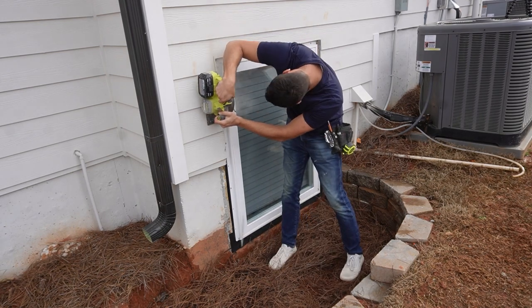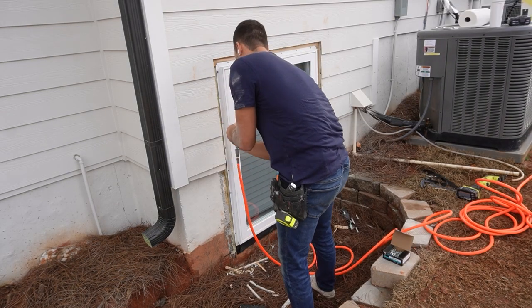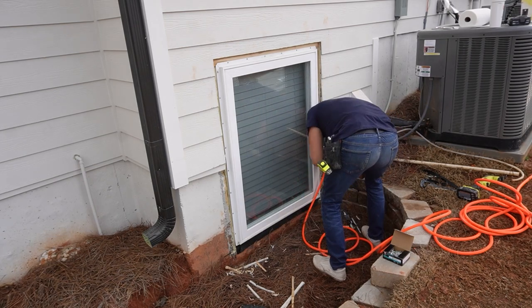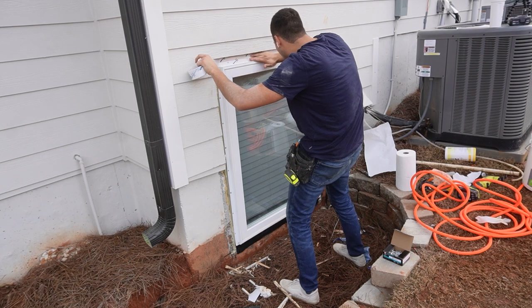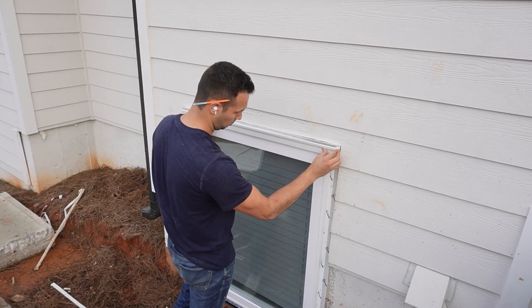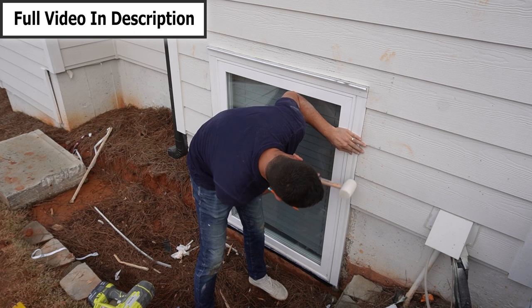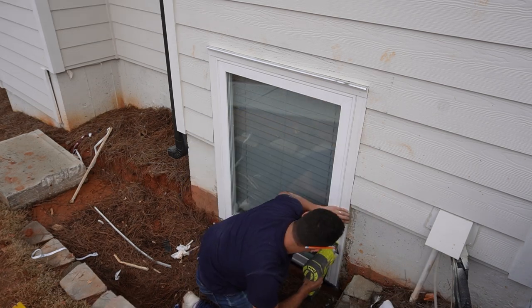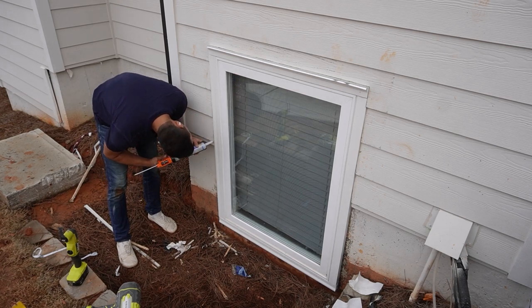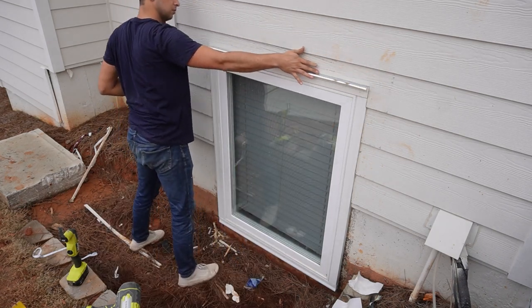To trim it out, I used a concrete blade in my circular saw because cement board will destroy a regular blade, and used a multi-tool to get into the corners. Then I added Tyvek tape around the window for a watertight seal. Before adding the brick mold, I slid a piece of flashing up under the siding and over the top. I used a 16-gauge finish nailer to attach the brick mold. The last step is a bead of caulk around the top and sides — but not the bottom — so any water that gets behind the window can escape and not rot the wood.